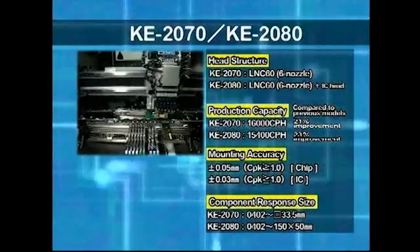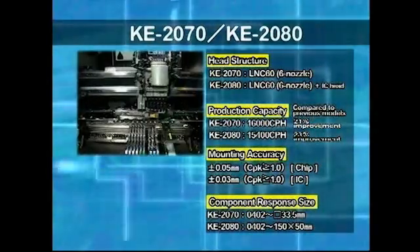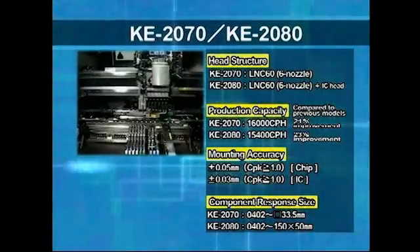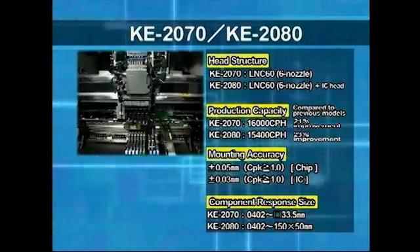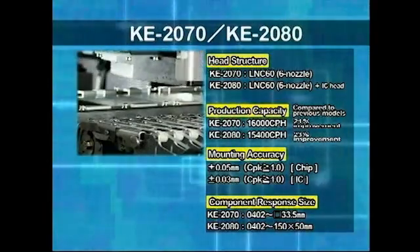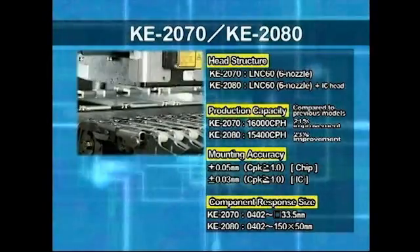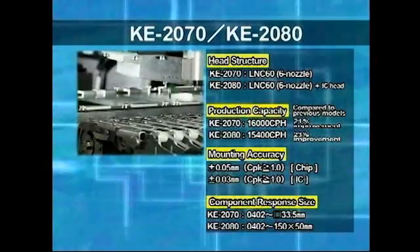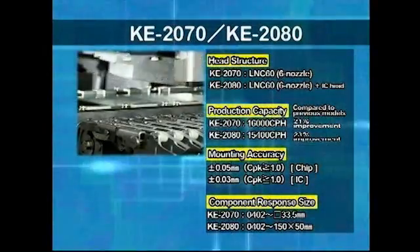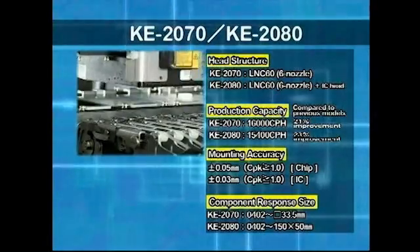The high-speed chip shooter KE-2070 is the successor to the KE-2050 and incorporates a single six-nozzle LNC60 head. The high-speed flexible mounter KE-2080 is the successor to the KE-2060 and, like the KE-2070, incorporates the LNC60 head together with an additional high-accuracy IC head.